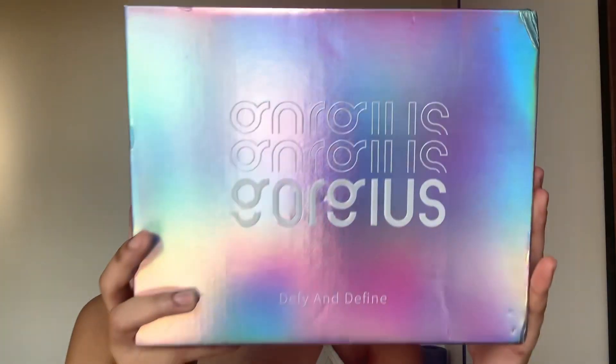Here is how the box looks — very, very beautiful, very, very colourful. Let's see what's inside. They always provide two pieces of wig caps, which I find very, very cool.